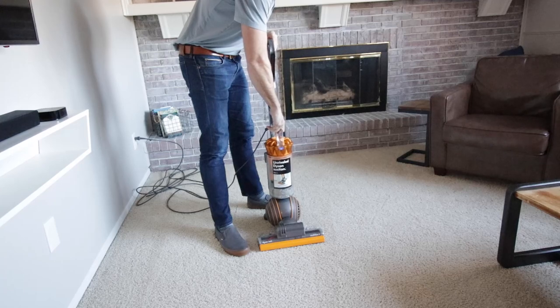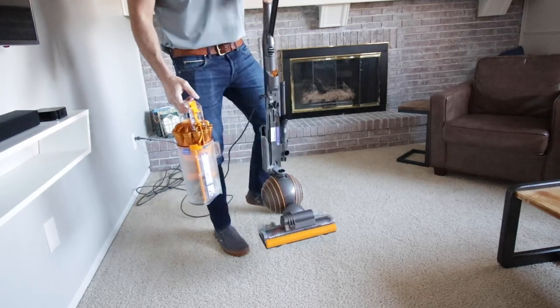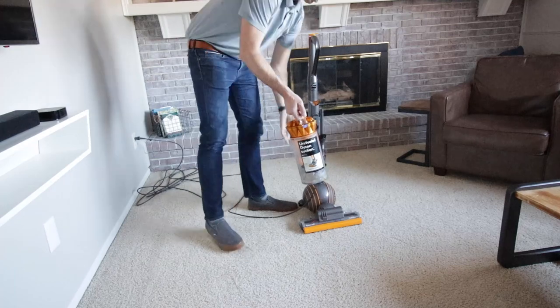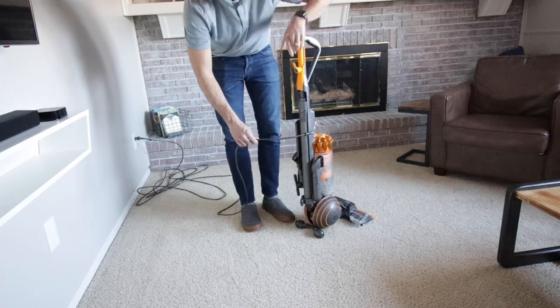One last thing — the waste container clicks right off. You can carry it up to your trash can, press a button, and it empties into the trash, which is super cool. Then it just clicks right back into place. The filter is also located in the top of that canister and it's super easy to clean.